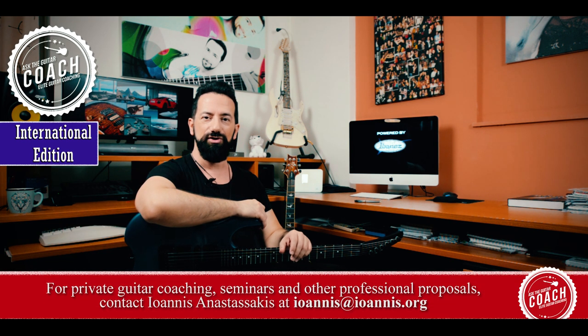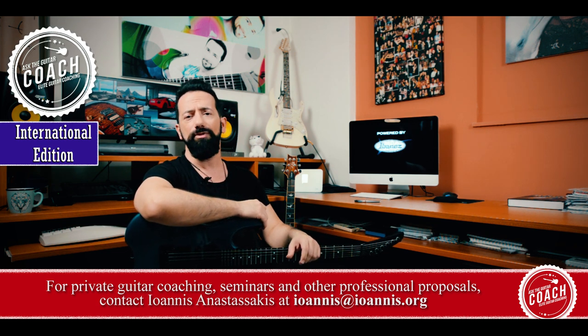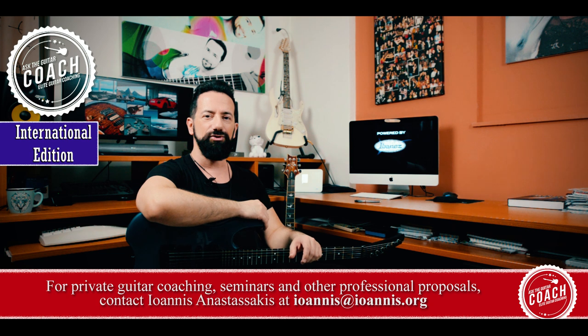So there you have it. For the vast majority of things, you do not need to be using an amplifier to practice your electric guitar playing. And for those techniques that do need an amplifier, there are solutions available. I hope this was helpful and I will see you on the next episode of Ask the Guitar Coach. Please make sure you send me your questions and I'll answer them in a future video. Bye-bye!